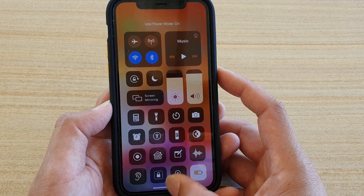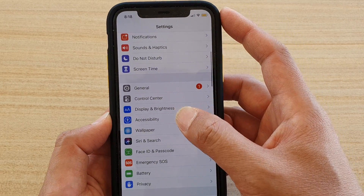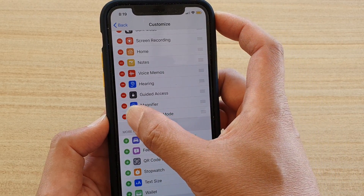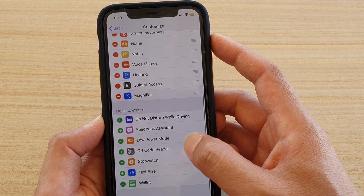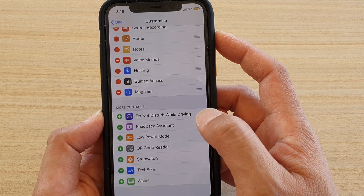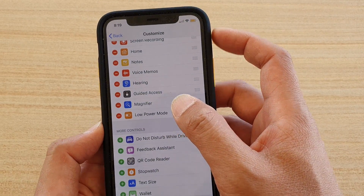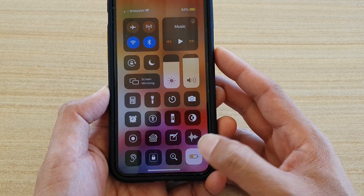It might not be there by default, so you need to go into Settings, then go down to Control Center and tap on Customize Controls. In here you need to add it — tap the plus icon next to Low Power Mode and it will be added to the Control Center. Once it's added, you can toggle the mode on and off.